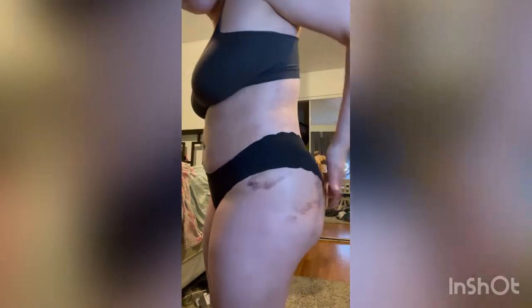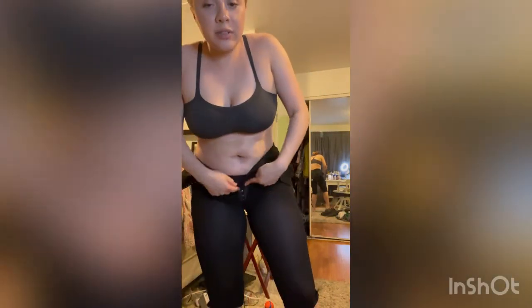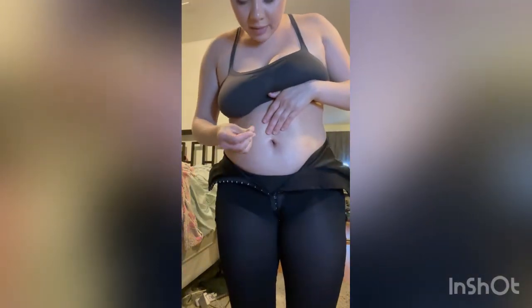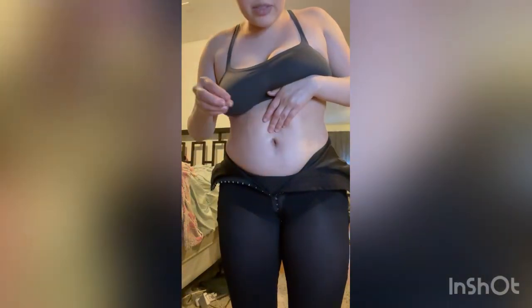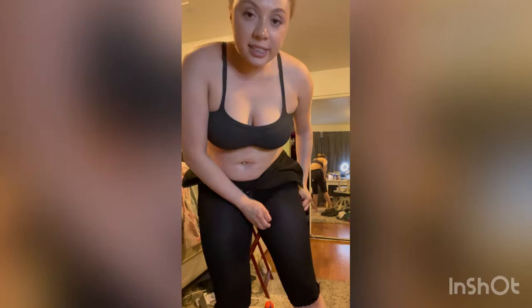My belly is still firm. I got it taken in since then — the fupa area. The lowest I do it on the tightest hook because I want the compression there, just to slim down my fupa. Then I put an ear plug in my belly button — just pop it in, squish it first so it goes in easy, and then it'll expand and fill up the rest of the belly button. I do that so the belly button doesn't start going down.